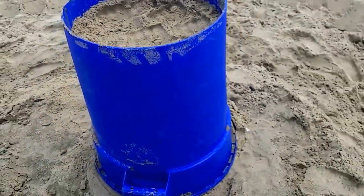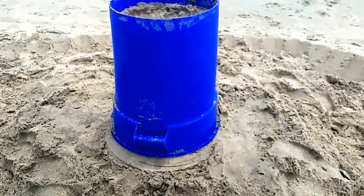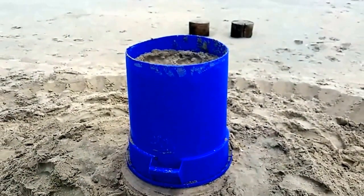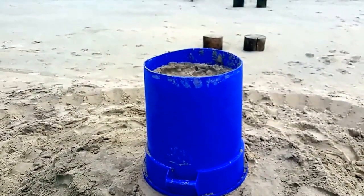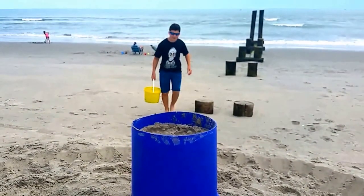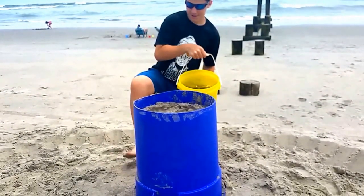Once we get a little more water in there, we can lift the bucket a little bit and keep making the tower taller and taller. But you can only do that if you've got really wet sand in there that's solid. So here comes our water boy — not all of it, but about a half or a third.